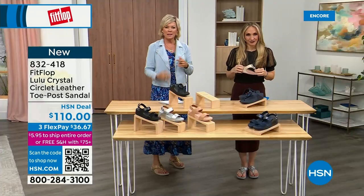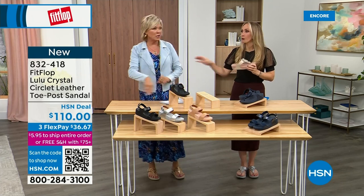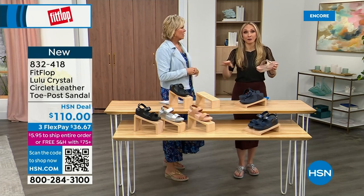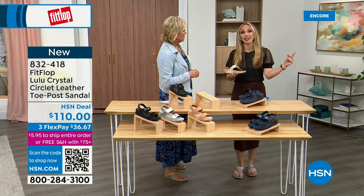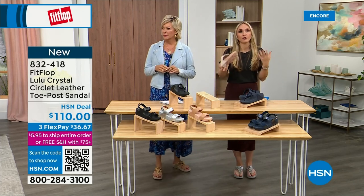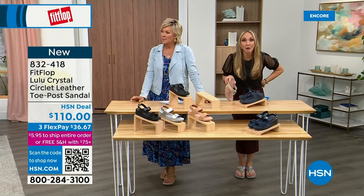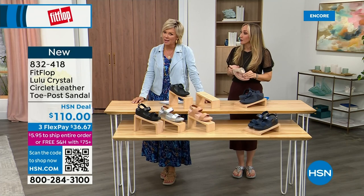Our feet — we take so much for granted. We expect them to just truck us around every day all day. I just turned 40, and I'm telling you, as soon as that clock struck 40, I was like, what is happening? Because you've been abusing your feet for so many years. We were like, you just wait, young lady. It does happen — a couple of decades later it doesn't get better.